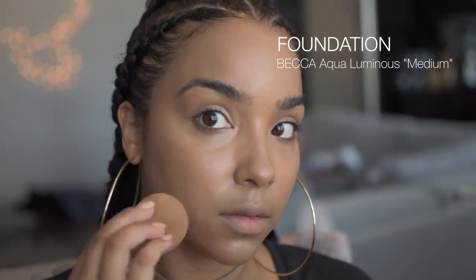To start off this tutorial, I'm going to use a base so my foundation will even out my skin tone so that I can contour and highlight my face the way that I like.